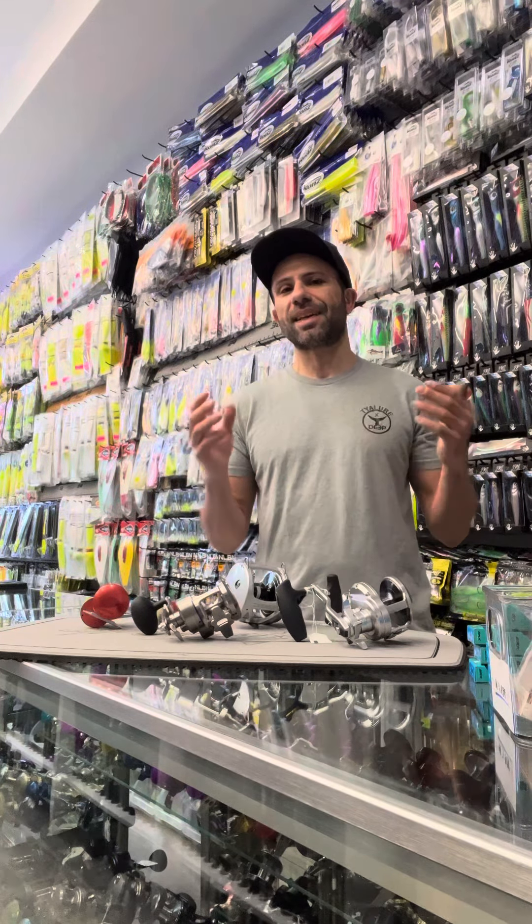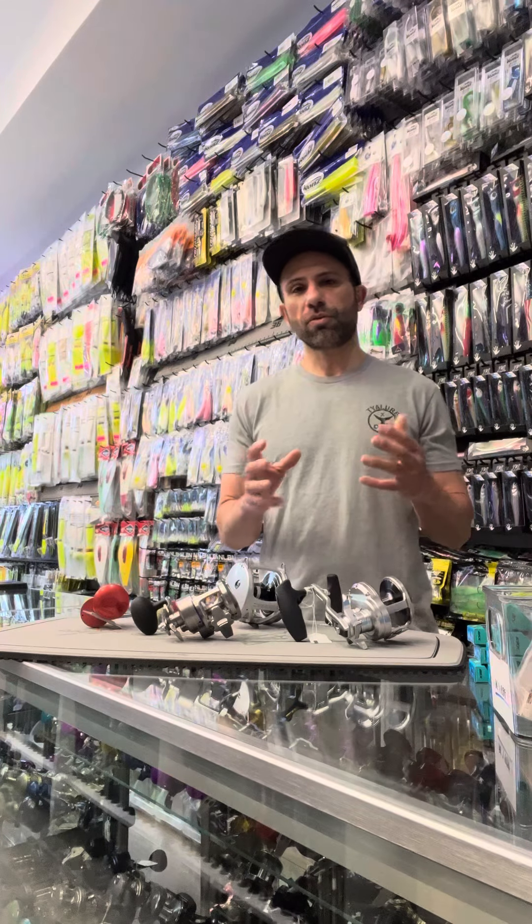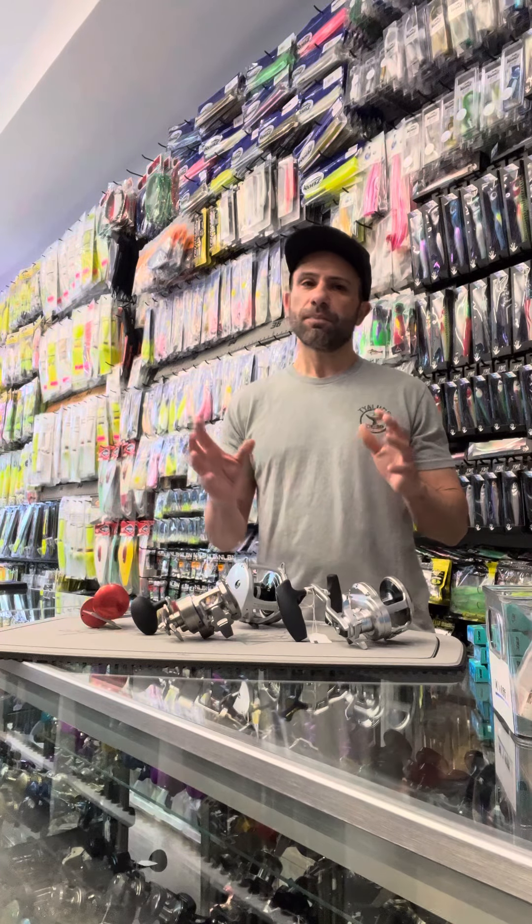Don't base your decisions on a reel's max drag. Base it on performance and how you're going to utilize that max drag and can you use it in the setting that you're fishing. Remember, do a lot of research, ask a lot of questions, and make that right decision.